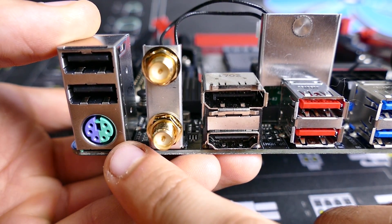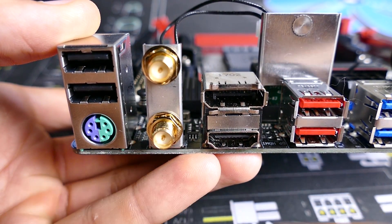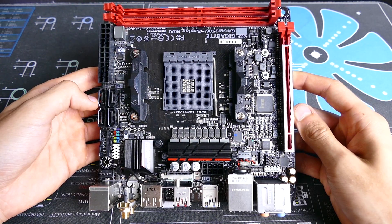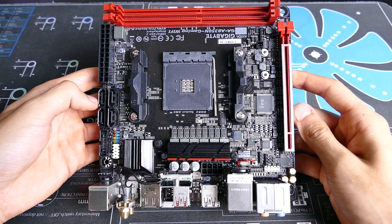There's also a PS2 port, though if you're still using one in 2017 — I don't know. A huge selling point of this motherboard though is onboard WiFi — that's a huge plus, especially in this form factor.